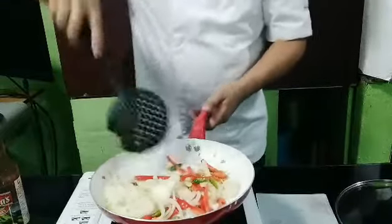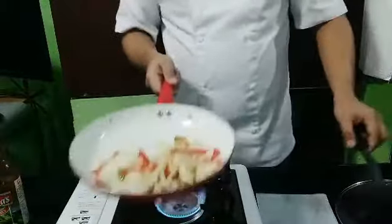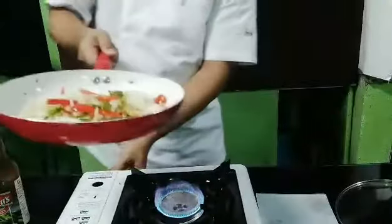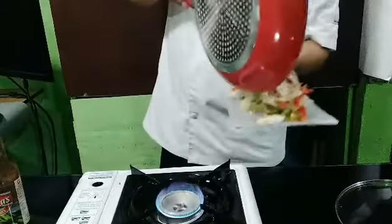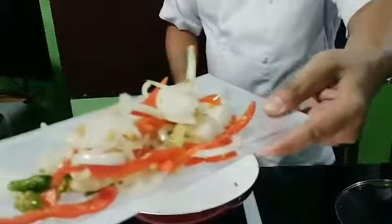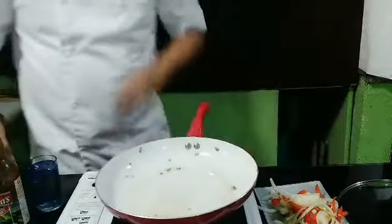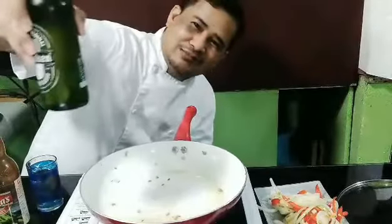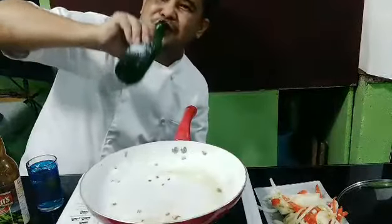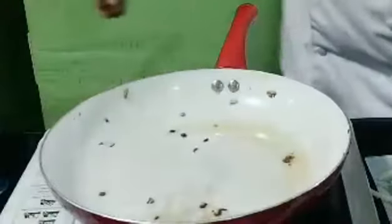Wow, enjoy the smell! After sautéing, let's pull out the vegetables so they will not be overcooked. We have a nice color — that's what the vegetables should look like. I add another little bit of oil. I'm getting hot, so before we continue cooking, let's have a drink!